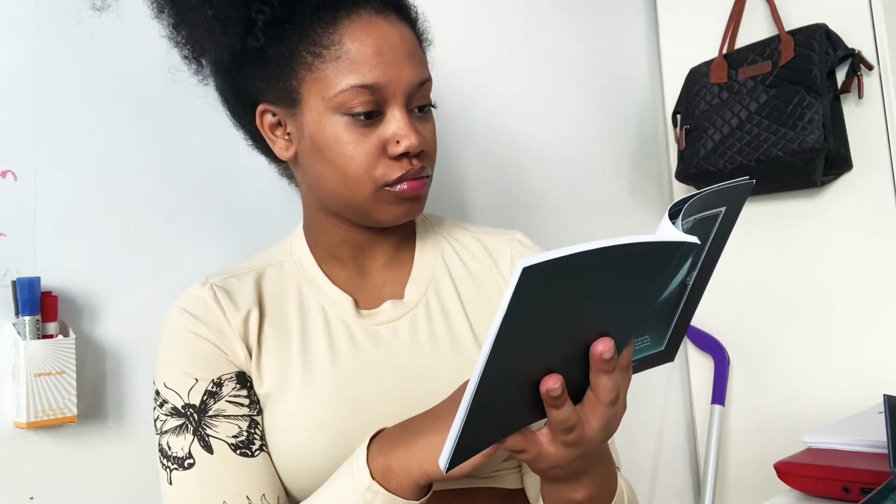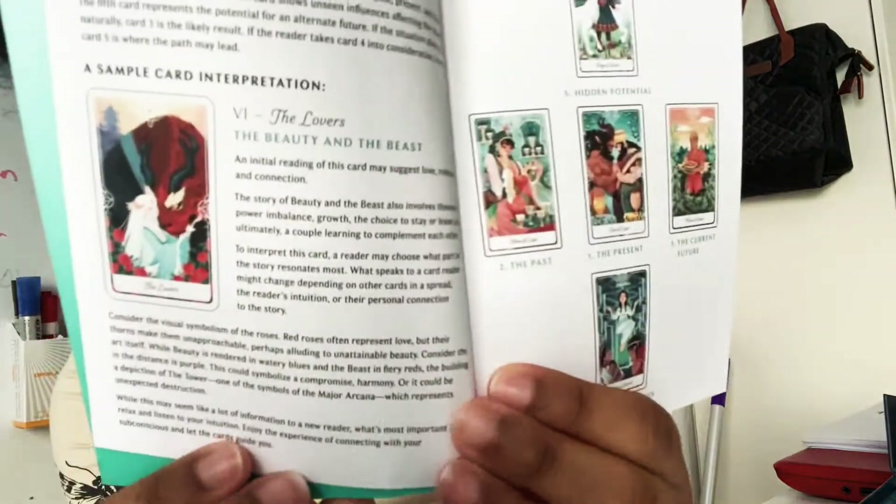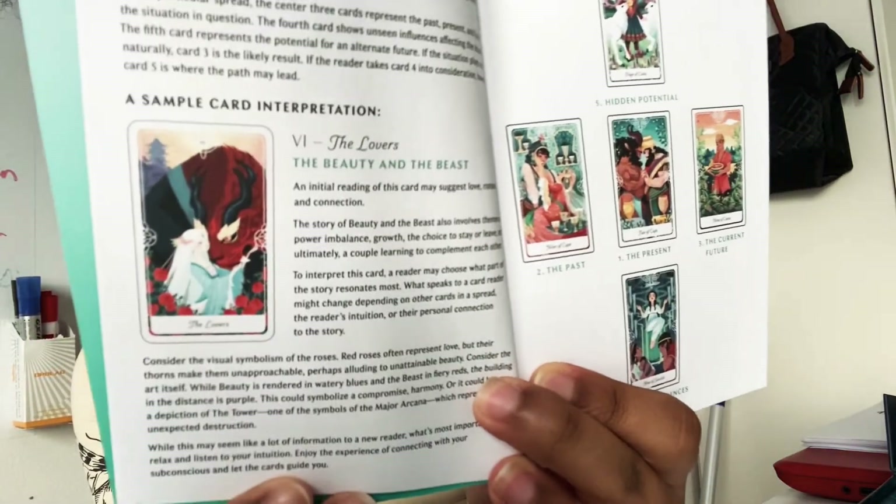After that it covers upright and reverse meanings with descriptions. It tells you about different types of spreads: the one-card spread for yes-or-no questions or a general daily or monthly forecast; the three-card spread for option one, option two, and what needs to be considered — or what another person wants, what you want, and where the conversation is heading; and the five-card spread covering present, past, current future, unseen influences, and hidden potential.